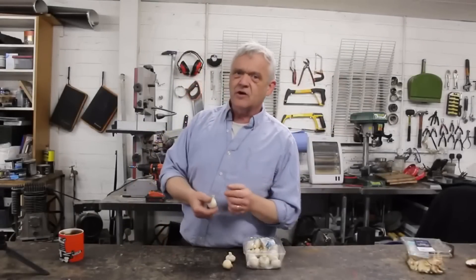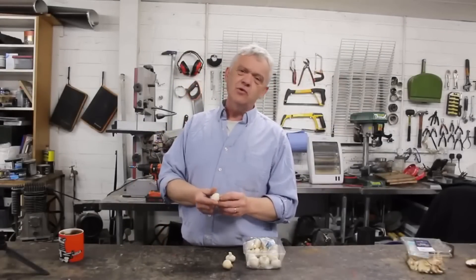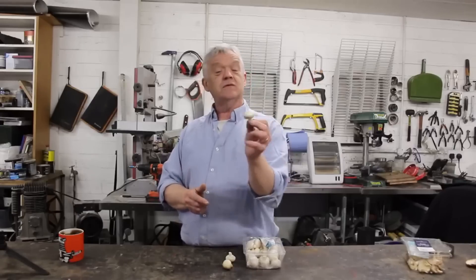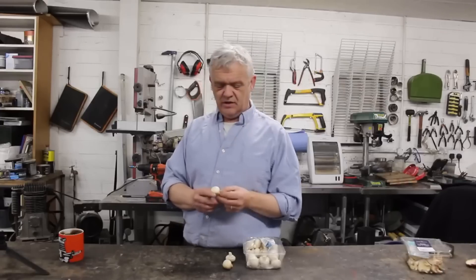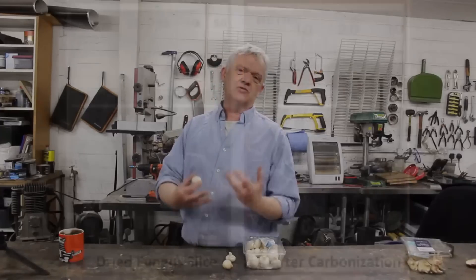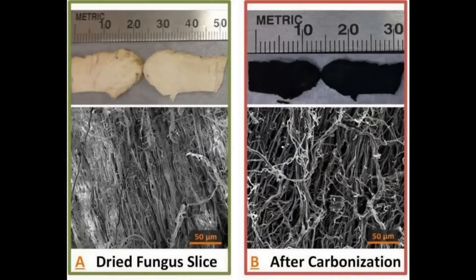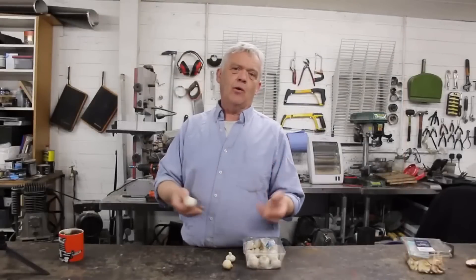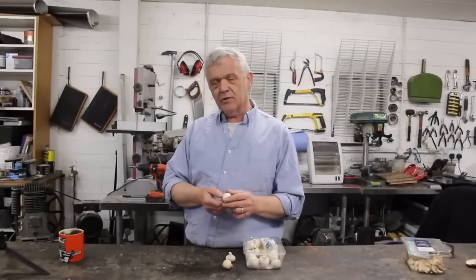What we're going to create is a supercapacitor, and the routine for this is pretty much always the same. You find whatever material it is you want — this time it's the mushroom — and carbonize it, because we need a carbon structure. The carbonization process is always the same routine, it's not that different. We're going to carbonize these at 700 degrees centigrade for an hour, and that should turn them into carbon.